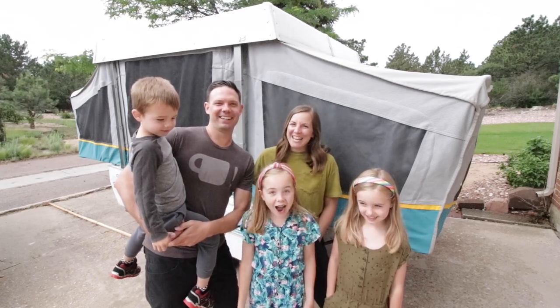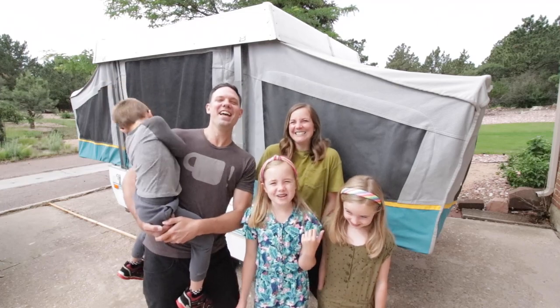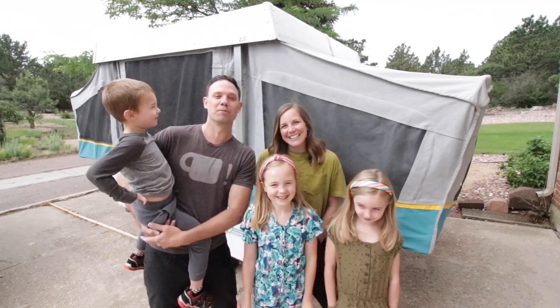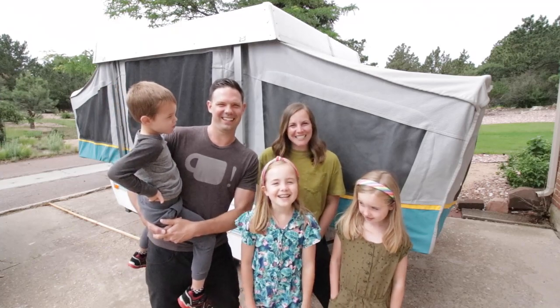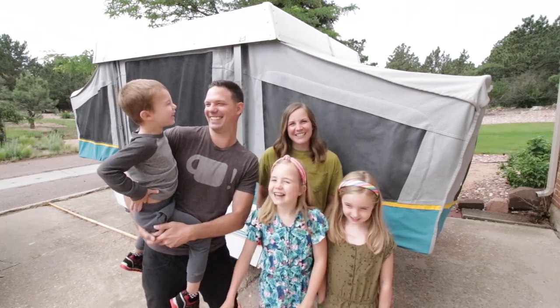Hey, I'm Andrew Bacon. I'm Brooke Bacon. I'm Finley Bacon. I'm Ava Bacon. And I'm Rebecca Bacon. And we bought a pop-up camper! Thankfully, we bought it from some friends of ours. We wanted to update it, so we're going to show you how on this episode of A Food Changer Today!